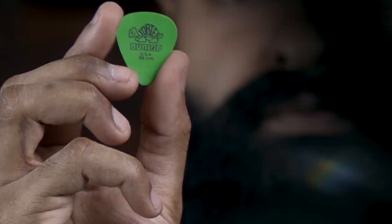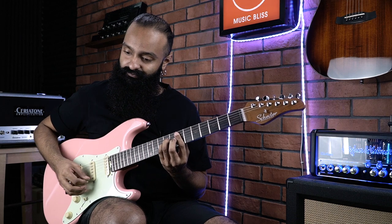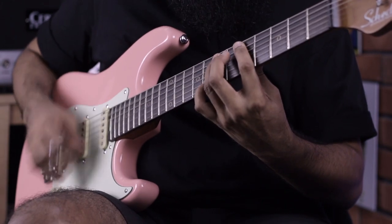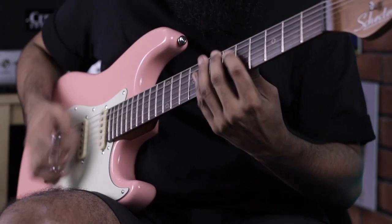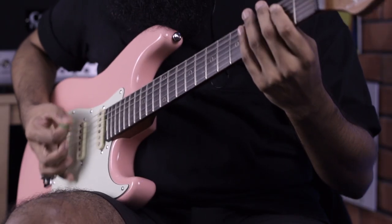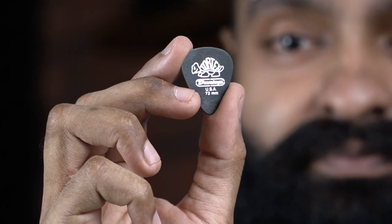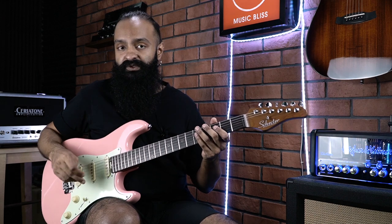Next let's try out the .73 Tortex as well — so this will be equal to the yellow color Tortex. Dave Mustaine uses the yellow one.